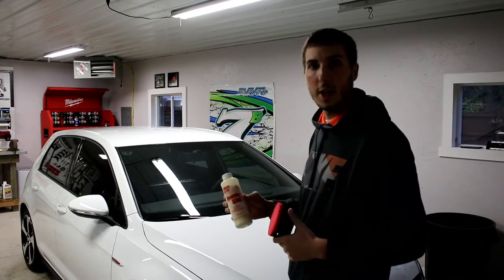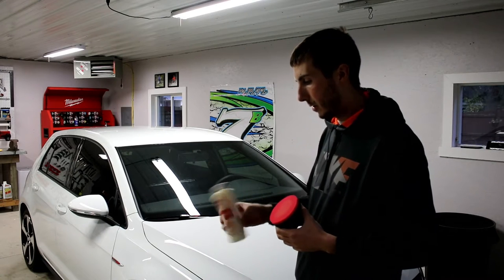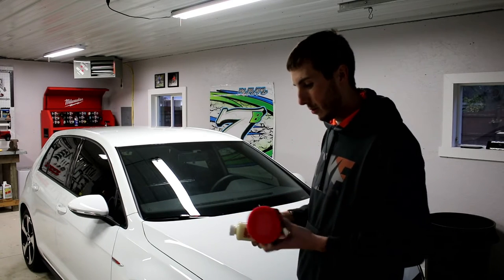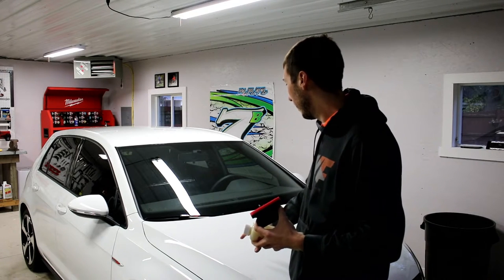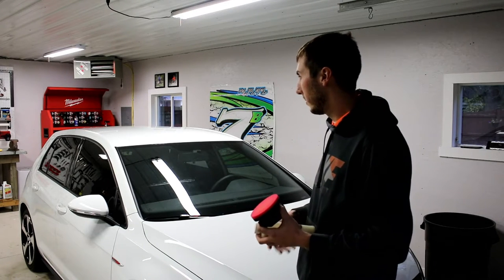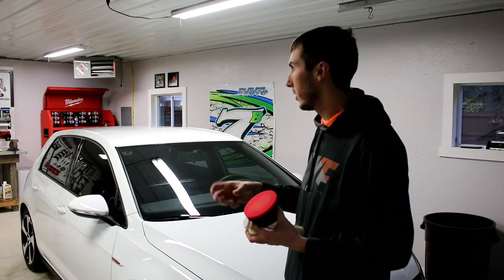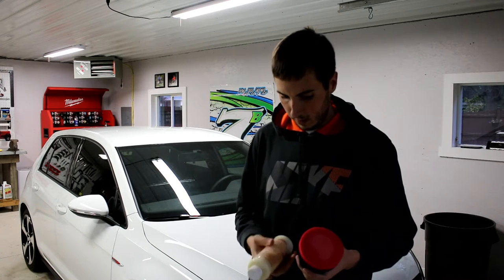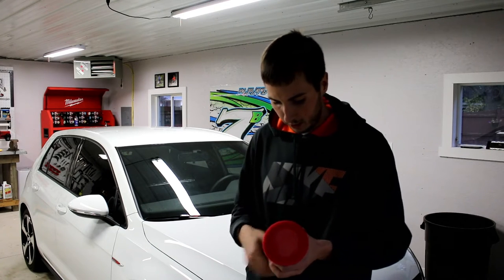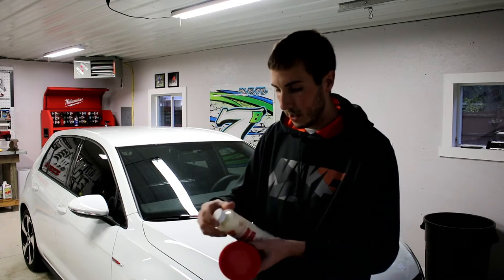I let the insulator wax soak in the water for a few minutes — now it's completely liquified and ready to go. I've got my hex applicator pad, which I'll use for all the major areas on the car, except for around the door handles and such. For that I'll just use this traditional foam round pad to get the small nooks and crannies.